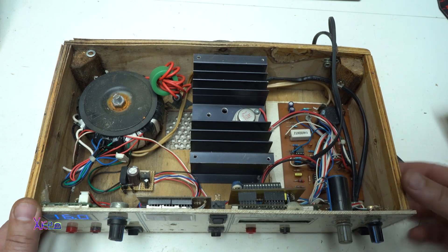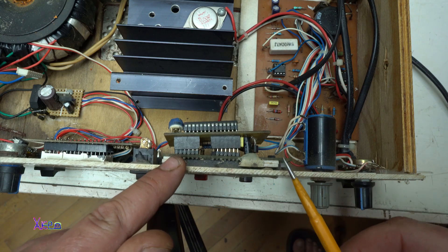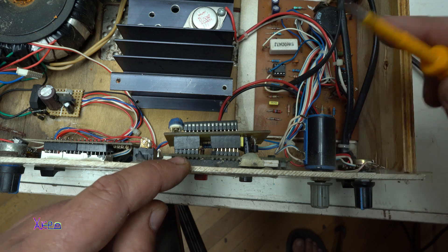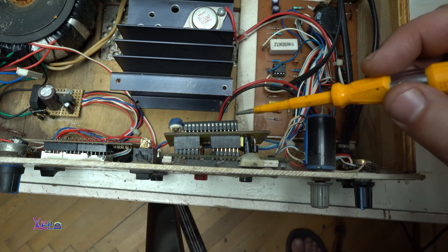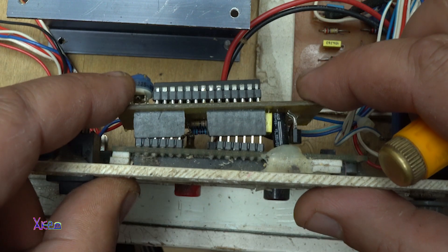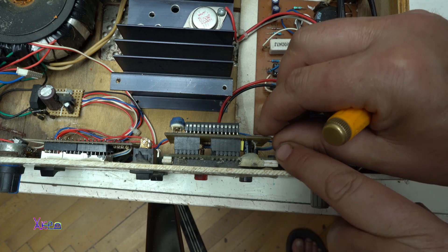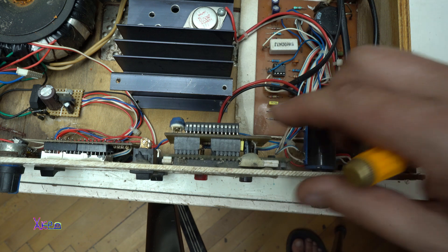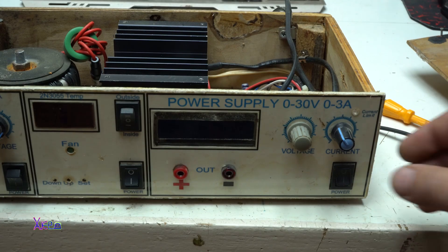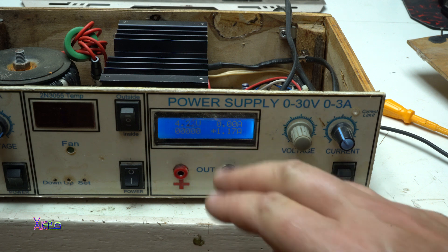Let's try to find the problem with this unit. I found the problem — the main module with the ATmega8 chip is not connected properly. Maybe from shaking, the box caused it to separate from the LCD module. Let's try now — turning on. Yes! We have numbers on the display.